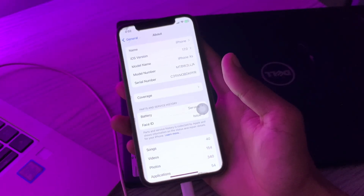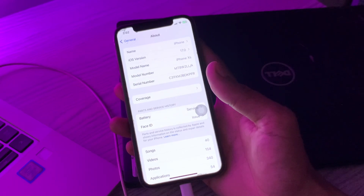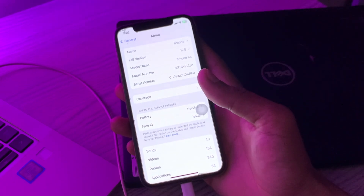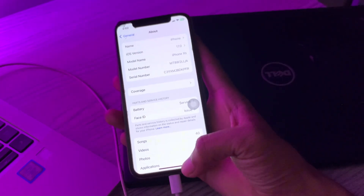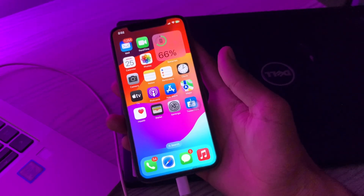Hello everyone, welcome back to another video. In this video I am going to show you how to fix AirPrint not working after the iOS 17 update. There are a number of things you can try out, none of which require any technical knowledge whatsoever. Each solution only takes a few minutes to complete. Before we start, hit the like button and subscribe to the channel for more upcoming videos.